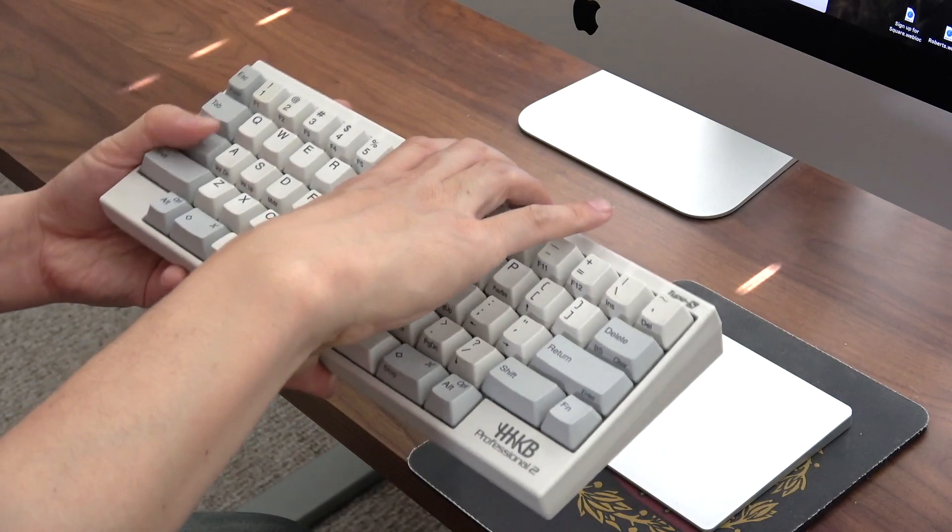I also have a wrist rest from Brd Electronics that I usually put right here — it's walnut wood. I kind of don't like how it's getting discolored but I still like it, so I'm thinking about getting a leather one in the future. I also have a mouse pad under my Apple Magic Trackpad because I often rest my palm on it and that can discolor the wood desk underneath.